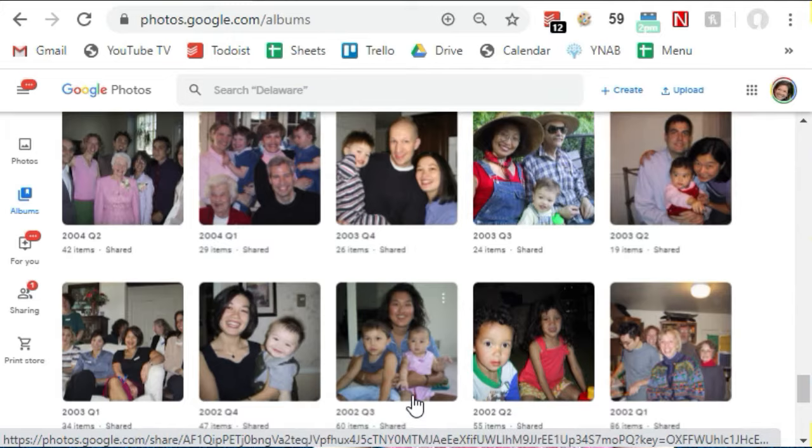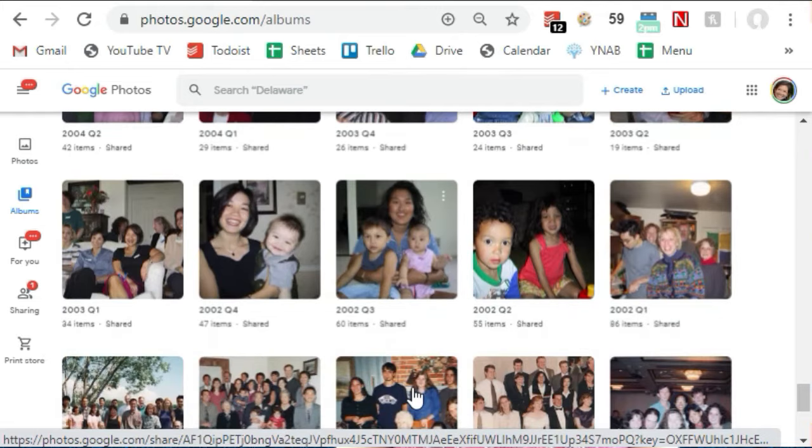For the purposes of backing up, the calendar year quarter organization system is perfect because although there is no option to download all of your photos, you can download all of the photos in an album. The maximum number you can download is 500. I had some quarters that were pretty close to that number, but none above. If you are a professional photographer or way more serious about taking photos than I am, you may want to be more granular in your organizational system. Just remember, you can download a maximum of 500 photos from an album at a time.